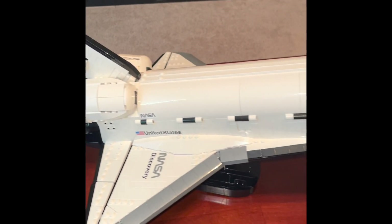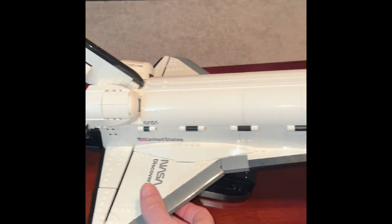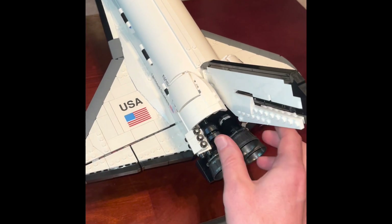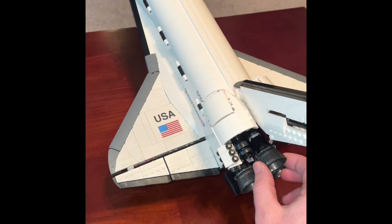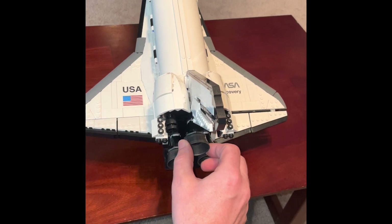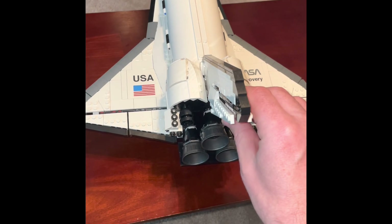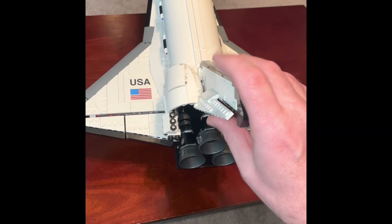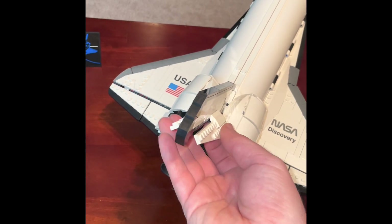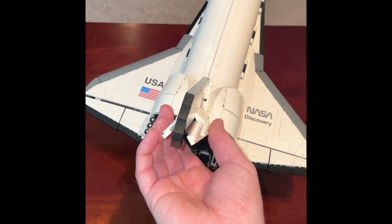There are really three big outside features, and they're all kind of hidden. The first one: if you turn this around to the back, you can move the rudder, which is pretty sweet. The back of the fin also opens up — apparently this is to slow the ship down, so it kind of spreads out and then goes back in.